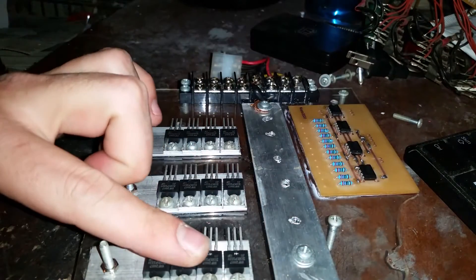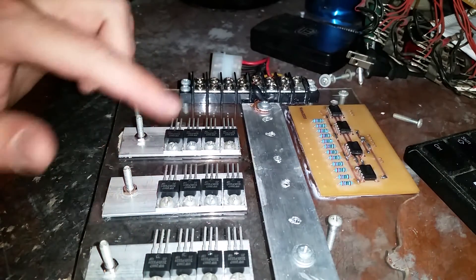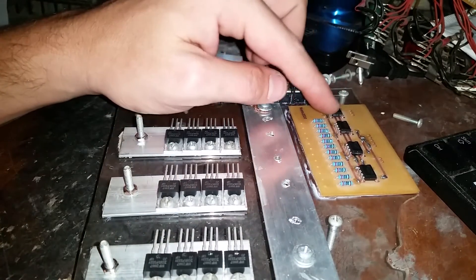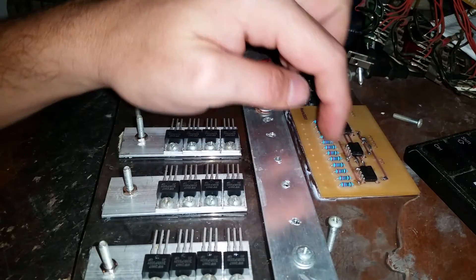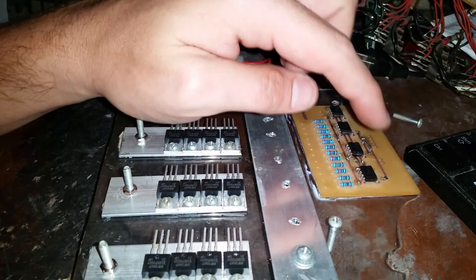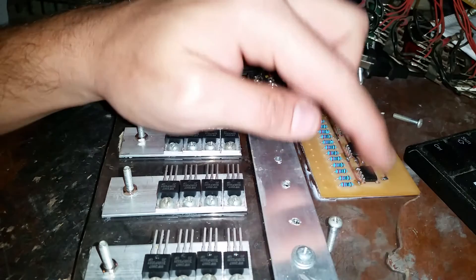Basically what ends up happening is those sensors will tell it where — if the magnet's coming near the spot where the coil needs to turn on — it'll tell that 555 timer and that switch to turn on that coil, and that coil will turn on until it's out of the range of the sensor. Then the switch closes, goes to the next one, and it just sequences like this. The pulse width modulation will give me speed control basically, and it's worked in the simulation, so I'm hoping it should work just fine.